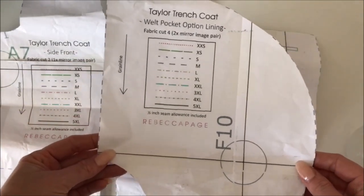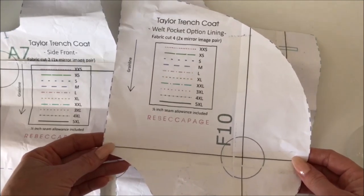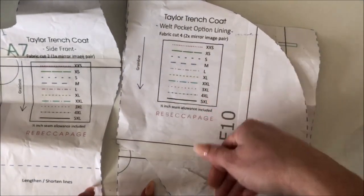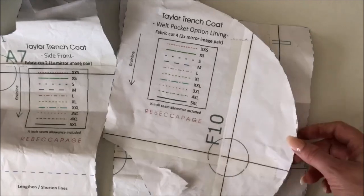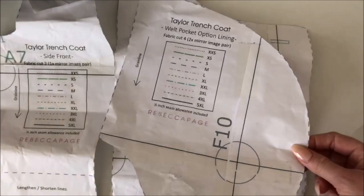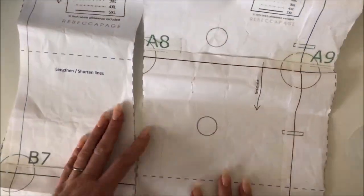What I would caution you though is not making it too much bigger in this direction, because you'll run into the buttons. If you're going to add size, add it downward to give the pocket a little more depth. In one test version I added about an inch and a half in depth, and I actually couldn't reach my hand all the way to the bottom without bending down. So add a little depth if you want, or cut it out exactly as is.